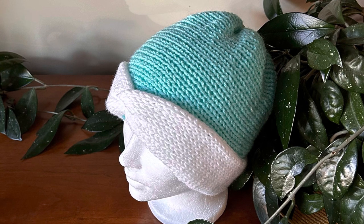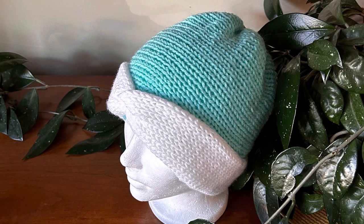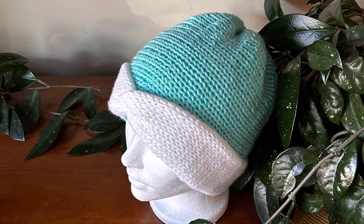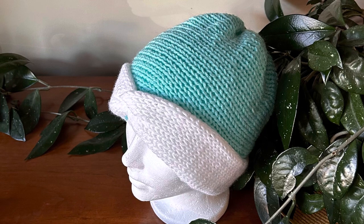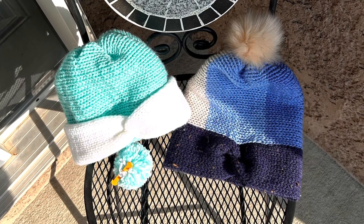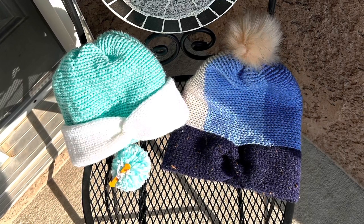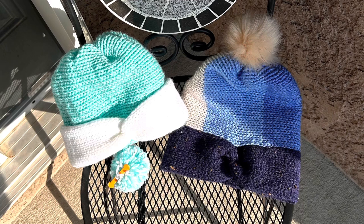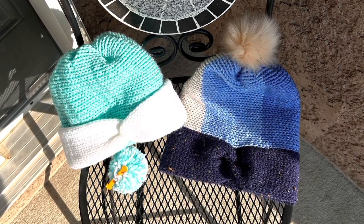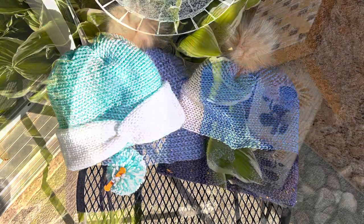I've taken some pictures outside hoping you could see the detail better. The one on the left is the Robin's Egg and white with the brim folded up — the shorter version. It looks really nice with a pom-pom on the shorter version as well. So you have four options: short with or without a pom-pom, and long with or without a pom-pom.